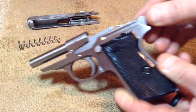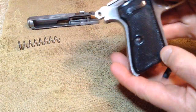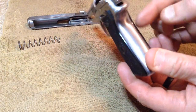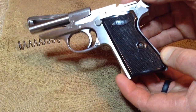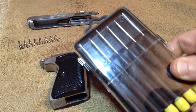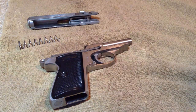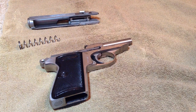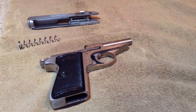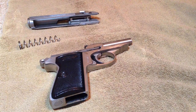Next thing we're going to do is take the grips off. There's a little screw right here — flat head screwdriver on one side. The screw runs all the way through and threads into the other side. Tools you need for this job: a good set of very small screwdrivers. These cost me a dollar at the local grocery store and they've got a variety of Phillips and flat head sizes.